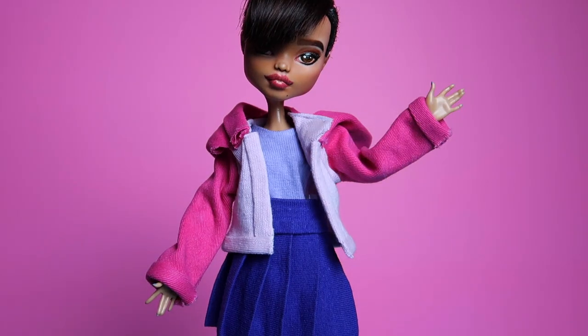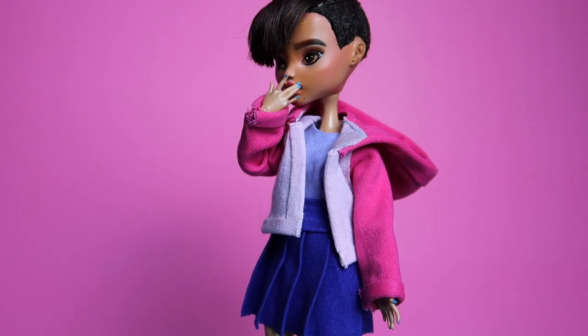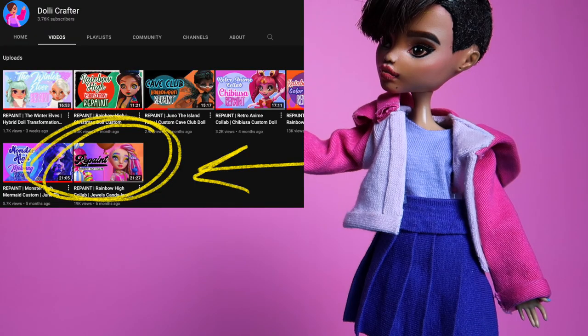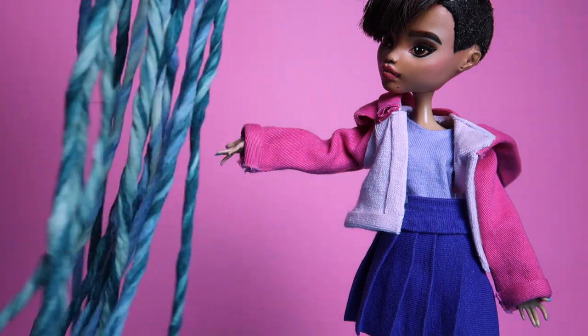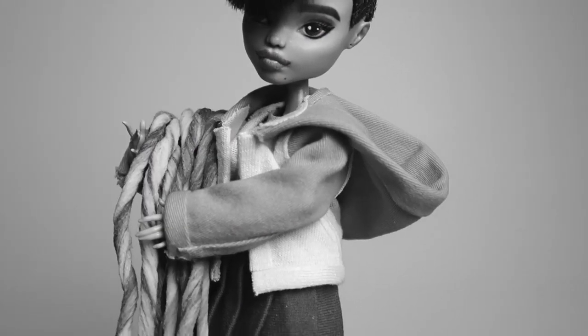Oh hello, welcome back to Dolly Crafter. Today's video is one that's been in the works for quite some time. Back when I made my first video here on YouTube, I got a lot of questions on how I made these dreads for Jewels. I had asked if any of you were interested in a tutorial and you were, so I figured now would be the perfect time to walk you through the steps. Let's go grab our materials and make some doll dreads.